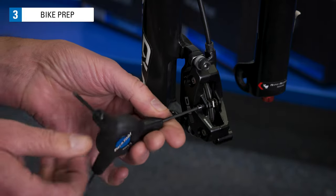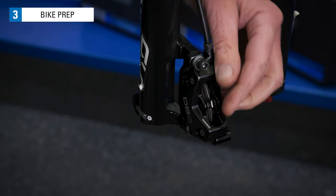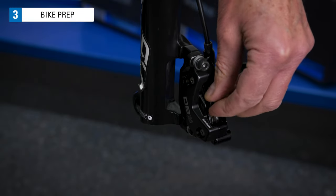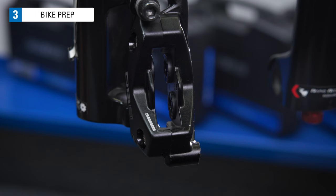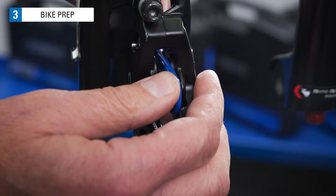With the wheel out, remove the brake pads. Next, push the piston back into the caliper body using the end of a cone wrench or a plastic tire lever.